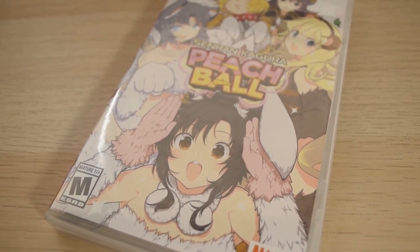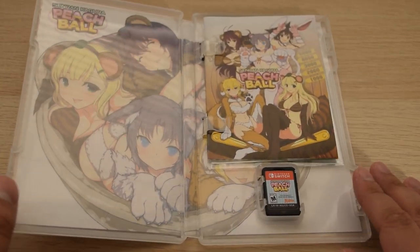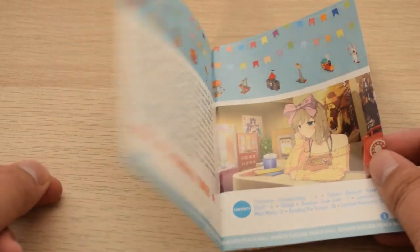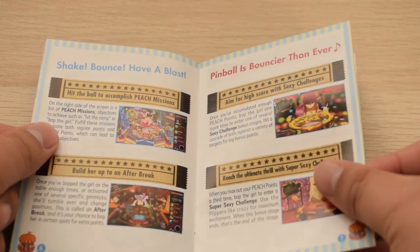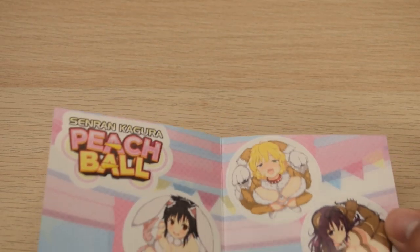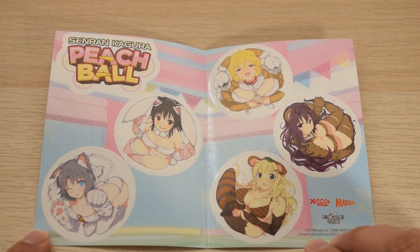Anyway, the best part is inside, because we have the elusive Nintendo Switch game manual. I was beginning to think that these were just a myth. It's properly in color too. It reminds me of a taller version of the old Game Boy manuals. It's great, but hold on to your cancer-causing manual because there's more — you get stickers. Nice little bonus, but I'm just going to leave them here because I don't like to ruin a complete game by removing its contents.